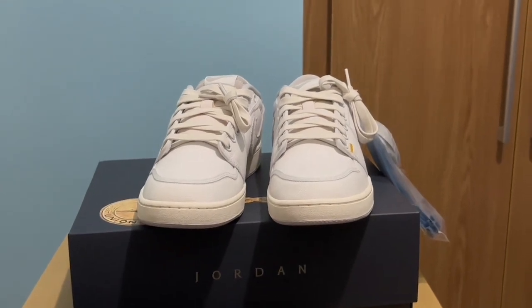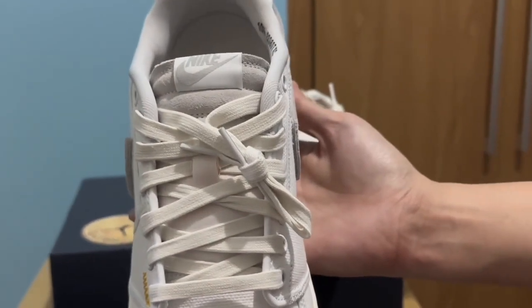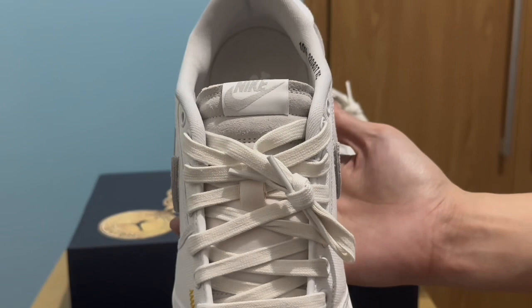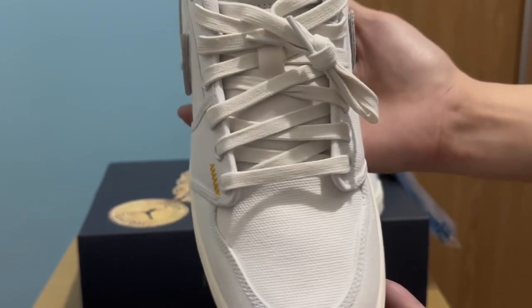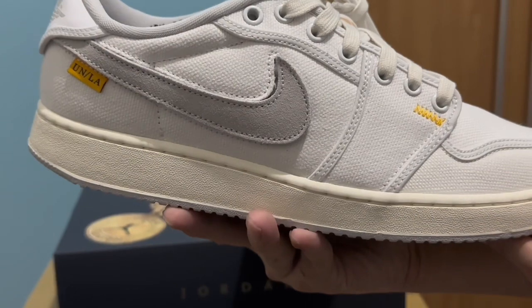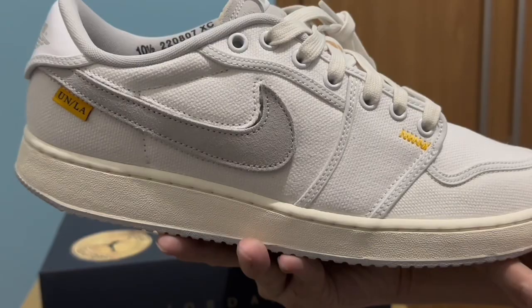Here is the shoe. The whole shoe is made out of canvas. On the tongue we have the Nike Swoosh, and the shoelace is a sail color. The whole shoe is a white color. On the sides of the shoe we have a mini stitch in yellow, and on the lower part of the Swoosh we have the UN/LA logo.